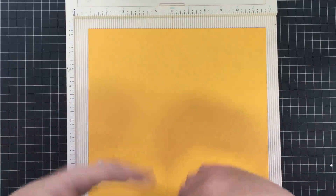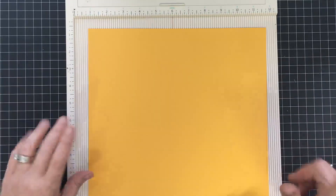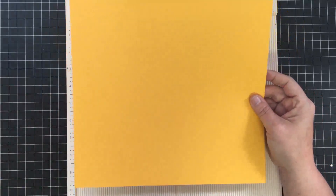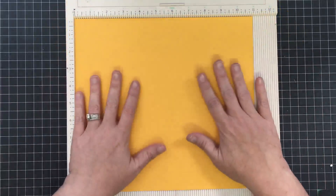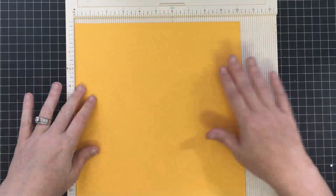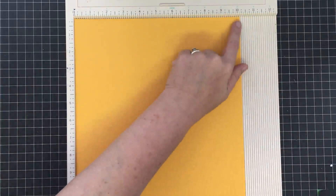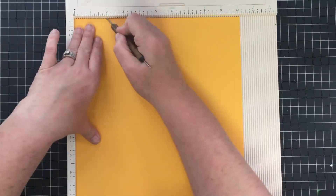I did some Pinterest searching and realized people are already doing this, so I'm just gonna do my version of it. The first thing we're gonna do is start with a piece of cardstock that is ten and a quarter by eleven inches — this was one twelve-inch piece of paper that I cut down to make this work. With your cardstock in your scoreboard on the ten-and-a-quarter-inch side, you're gonna score at two inches.